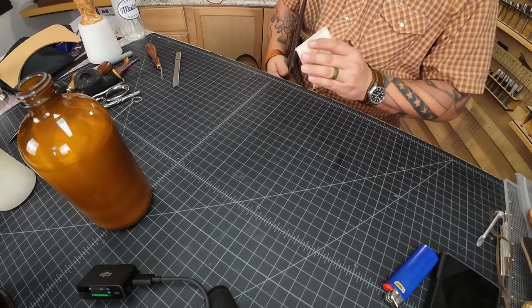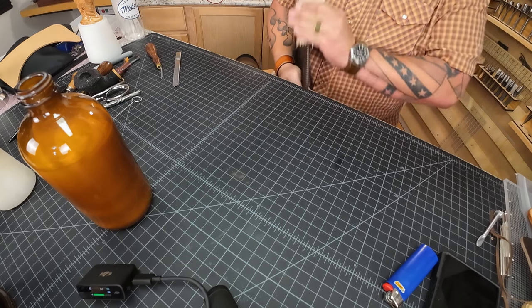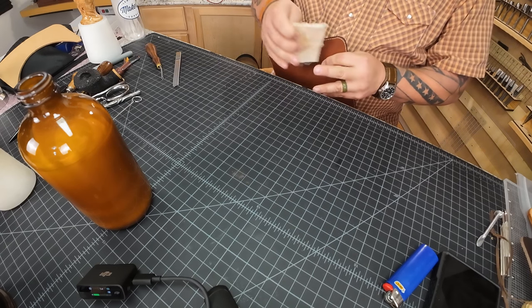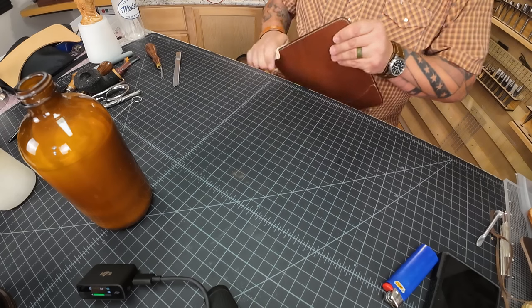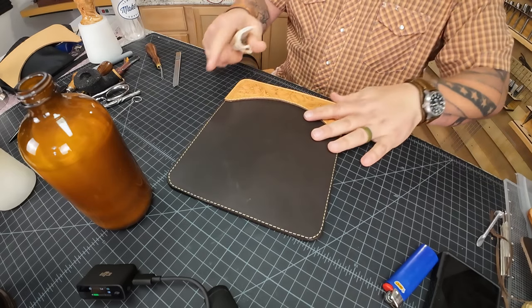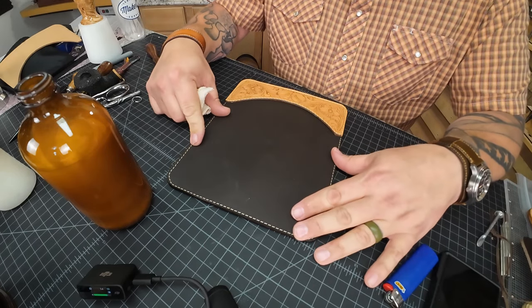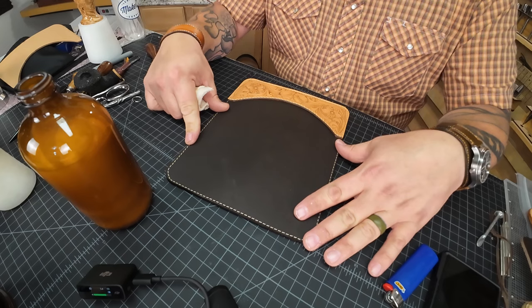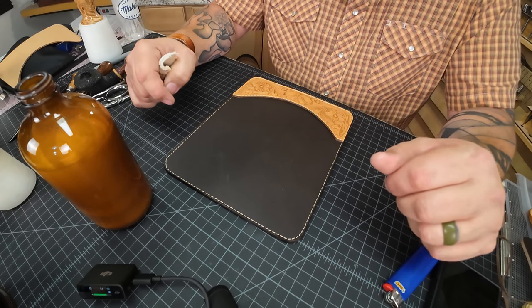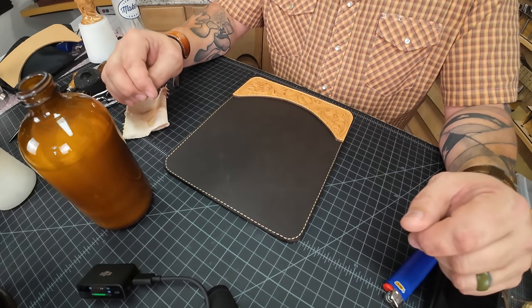So that's it, folks — that's the project. It's a quick one; the tooling part is the long part, and if you don't want to tool it you can just use different colors of leather and make the exact same project. It turns out really nice — makes a quick and easy gift, something to sell, or whatever you want to do with it. I've got one more side to burnish but I don't feel like making you watch me do it. If it doesn't lay completely flat I'll set it out overnight with some books on top to get it nice and flat. I hope you enjoyed this project. If you did and you don't already subscribe to our channel, please hit the subscribe button. Until next time, I'm Aaron Heiser of Makers Leather Supply — hope you have a great day.